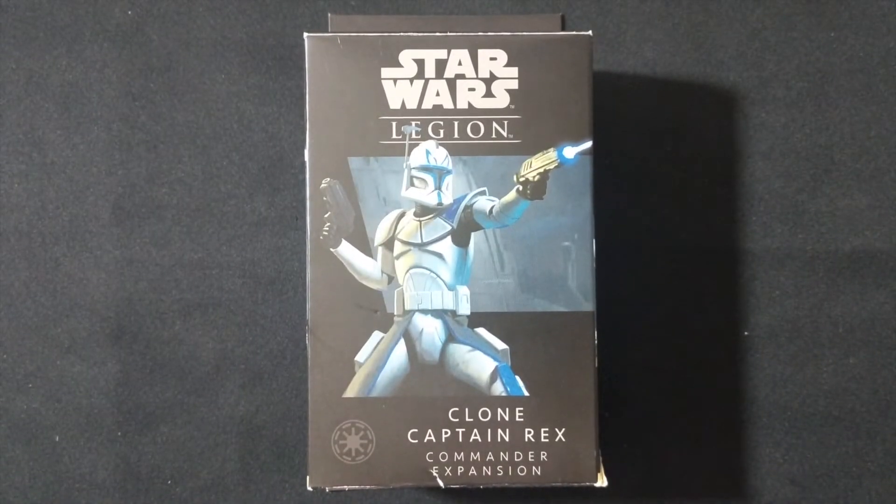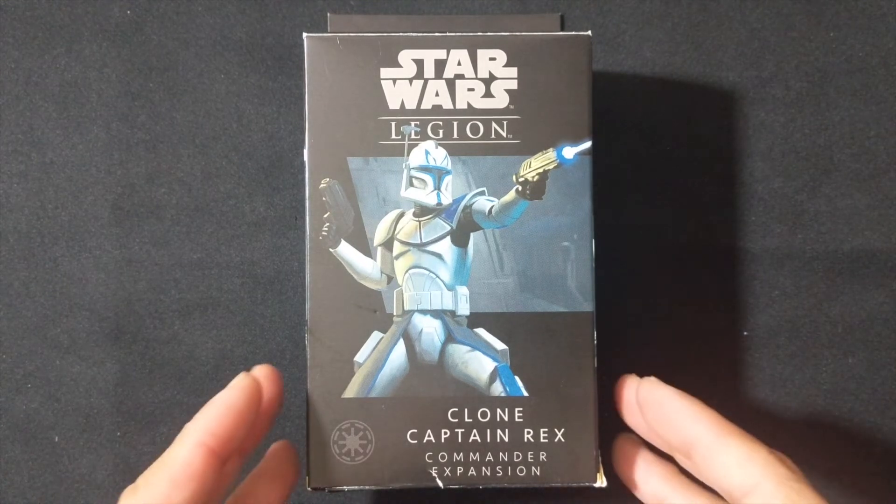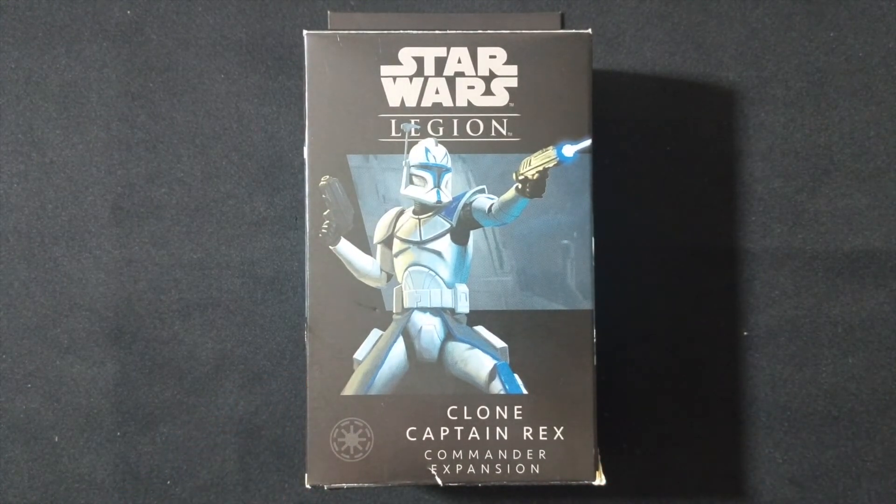And there you have it — Star Wars Legion's Clone Captain Rex, a Commander Expansion for your Republic Force. This is a great addition to the game, especially if you like to run clones. He's also a very inexpensive option to have as a commander on your Republic Force. If you like this video, go ahead and click like. If you haven't subscribed to the channel, I'd appreciate it if you would. Click the bell notification icon to get notified of all new unboxings coming out of the channel, and click the link in the description below to join our Discord server. That is the best way I can personally interact with you and chat about Star Wars Legion and any other game that we cover on the channel. That's it — thanks for watching. Stay tuned for more unboxing videos from WarGaming Noob. Thank you.